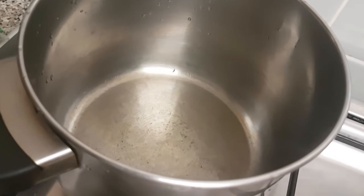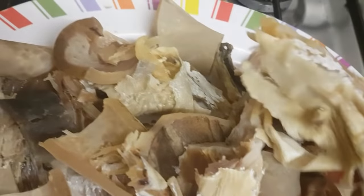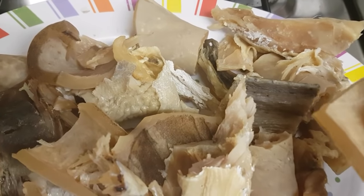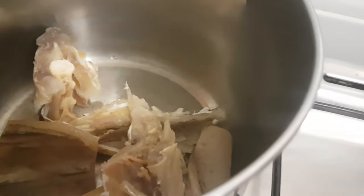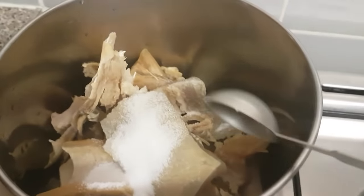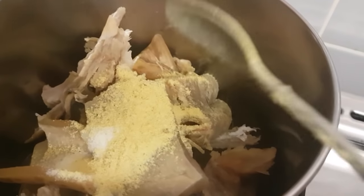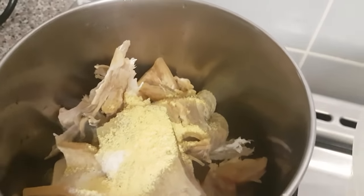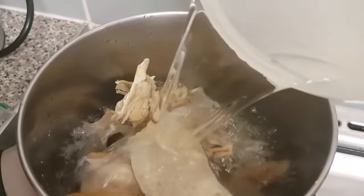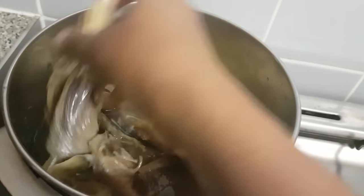In this tray I've got stock fish and snail, slightly cleaned and washed. I'm going to put that in a saucepan and boil it. I'll be adding one tablespoon of salt, one teaspoon of chicken bouillon powder, and water. I'm going to allow it to boil for about 10 to 15 minutes.